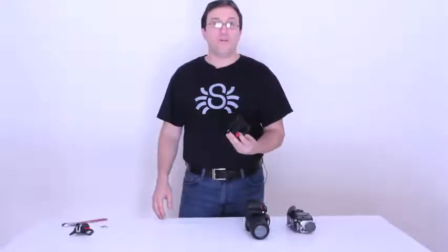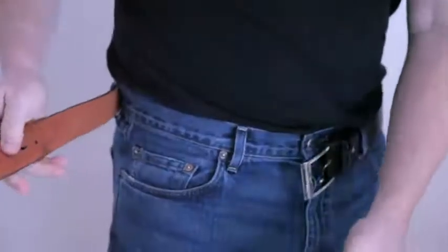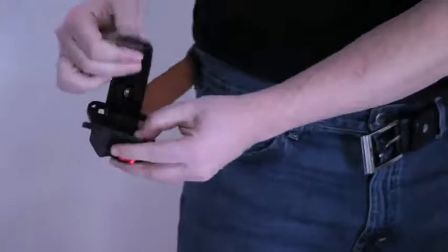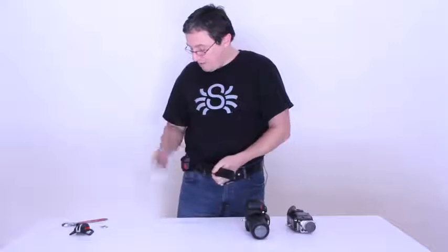The second step is how to thread your Black Widow holster to your belt. What you need to do is open up your belt and thread the Black Widow through the two ears, so it's facing out to the position you think you're going to like.